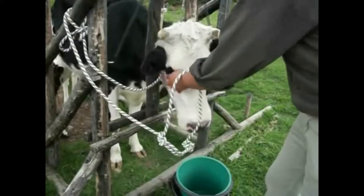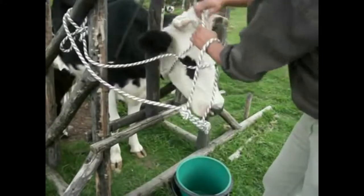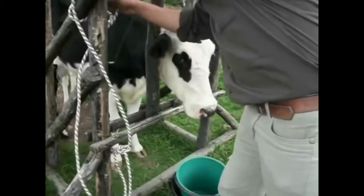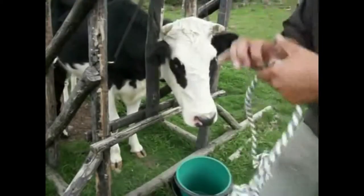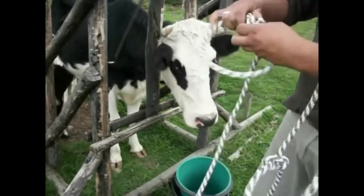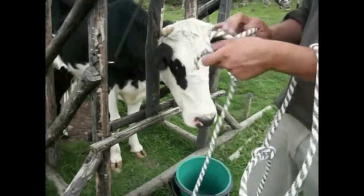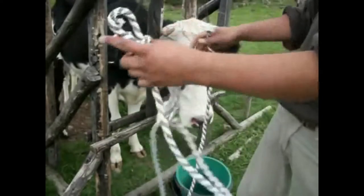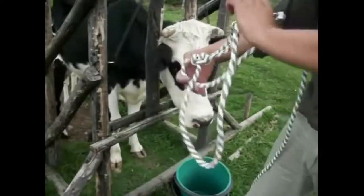So we need to grab the other end. We remove the other end — which is this. I am going to remove this temporary knot and pass the whole rope through the first loop with it by pulling. Now the halter is done.